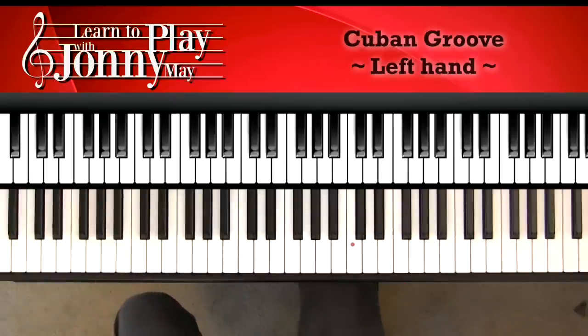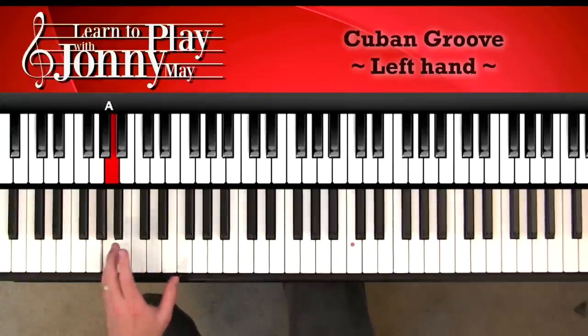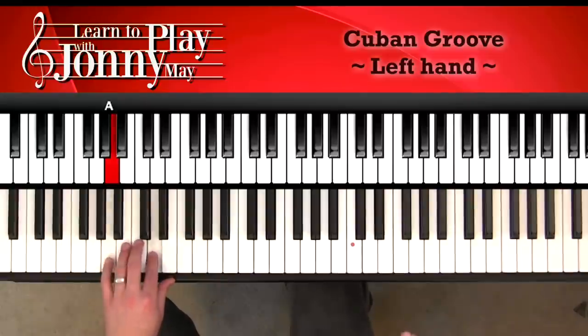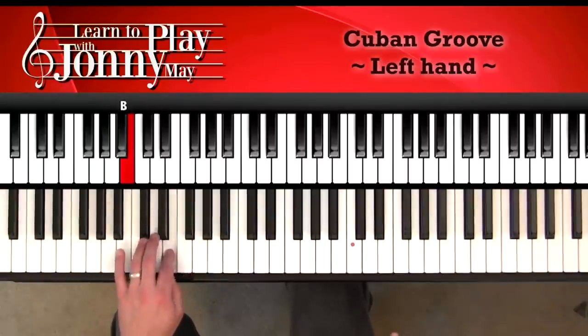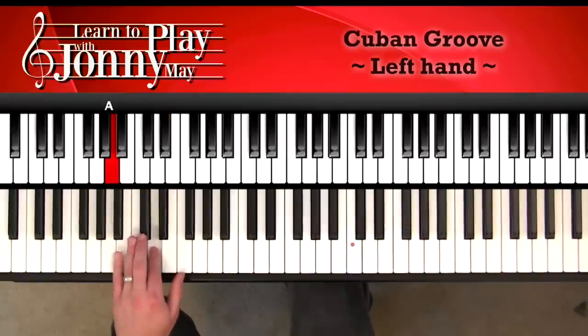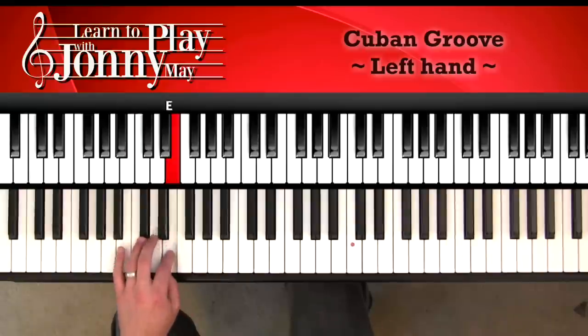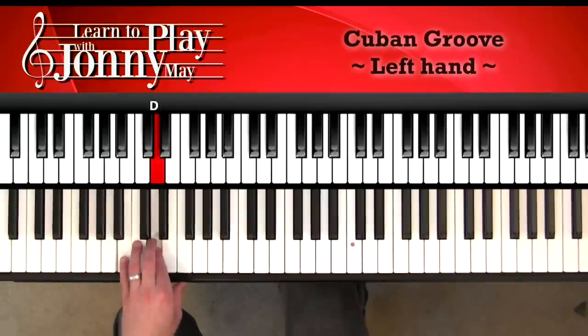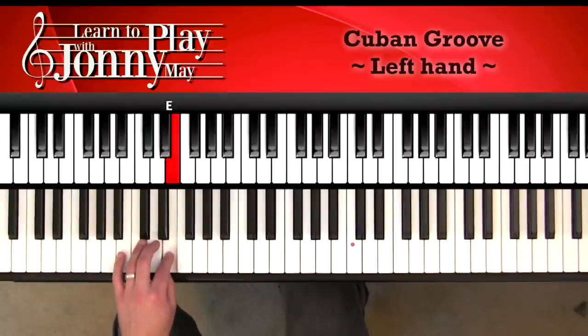Let's just do the left hand a couple of times with a beat. Remember, the first note comes in on the beat — one and two and three and — then after that it's all on the off beats. We'll go slowly. One, two, here we go: one and two and three and four and, one and two and three and four and. Let's go a bit slower — just two measures: one and two and three and four and, one and two and three and four and.